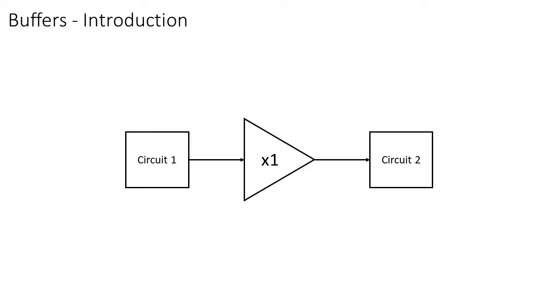A buffer allows you to connect two circuits together while also keeping them functionally isolated from each other. The buffer takes the signal from the output of the first circuit and presents a copy of it at the input of the next circuit. Anything can be done with this copy, while the original signal won't be harmed in any way.